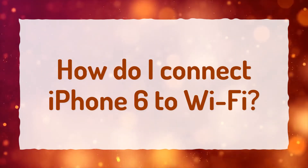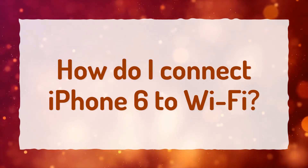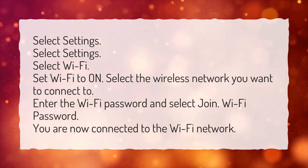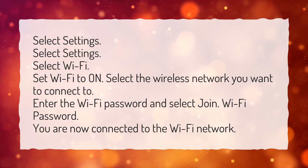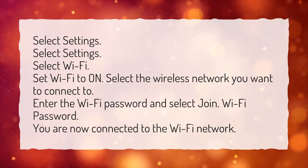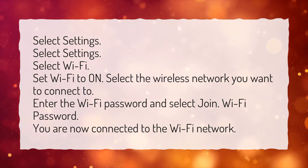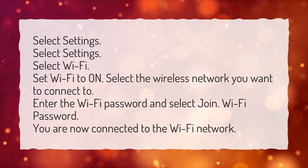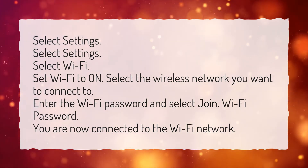How do I connect iPhone 6 to Wi-Fi? Select Settings. Select Wi-Fi. Set Wi-Fi to On. Select the wireless network you want to connect to. Enter the Wi-Fi password and select Join. You are now connected to the Wi-Fi network.